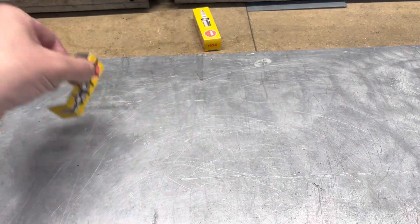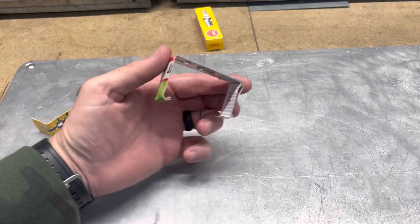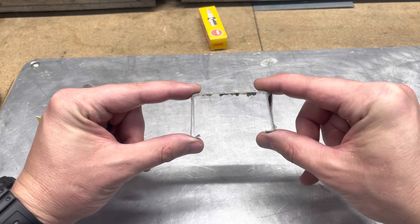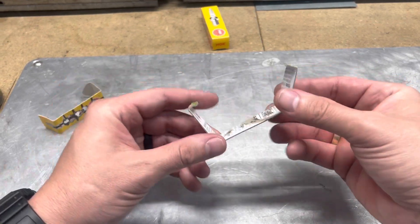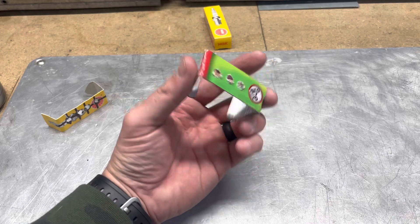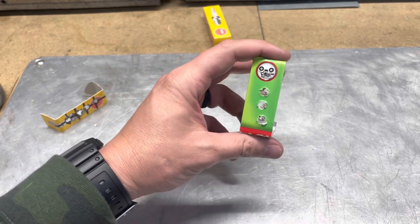Alright, so we got prototype number one — spark plug box. Prototype number two, we went super fancy and I used a slime tire tool kit box. This is actually pretty close to the dimension it needed to be. The hole spacing was a little off, just to let a little bit of light through. So I took this concept to talk to a friend of mine and we made a CAD of one and 3D printed it. Let's look at the first 3D printed prototype.